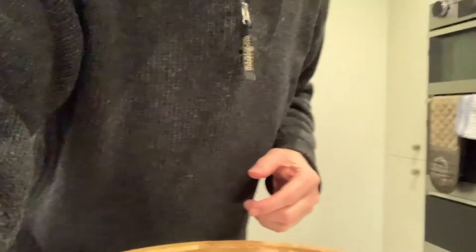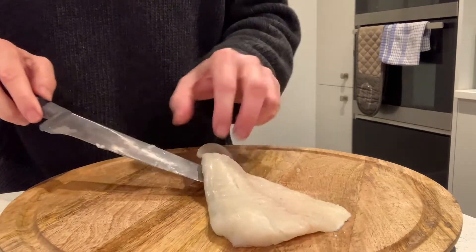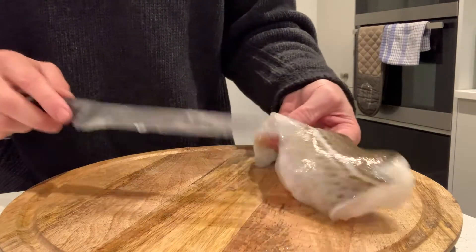So here we are. I've got my board. I've got my fillet of fish with the skin on, and I'm going to try and take this off.